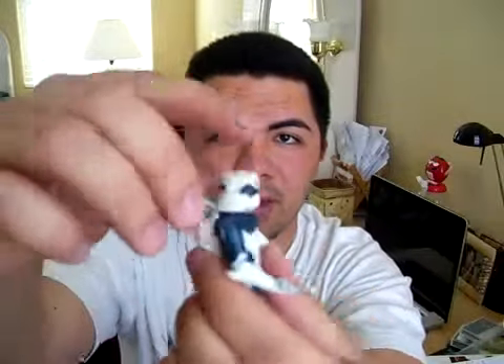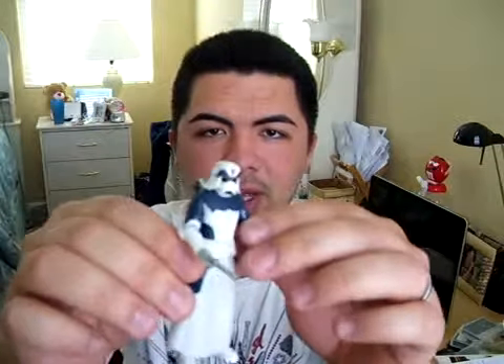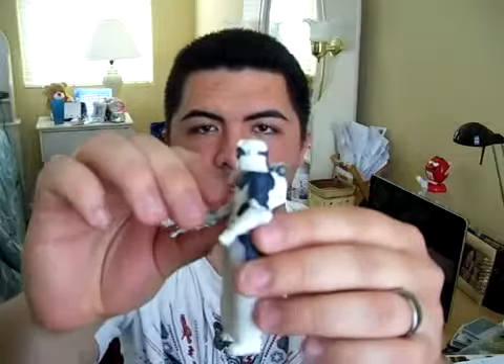This is definitely worth picking up. I love the design and the color — the little red spike on top. It'd be kind of cool to troop-build a few of these guys and make them commanders of some sort — like snow trooper commanders, special artillery, or special operations snow troopers for cold weather operations.